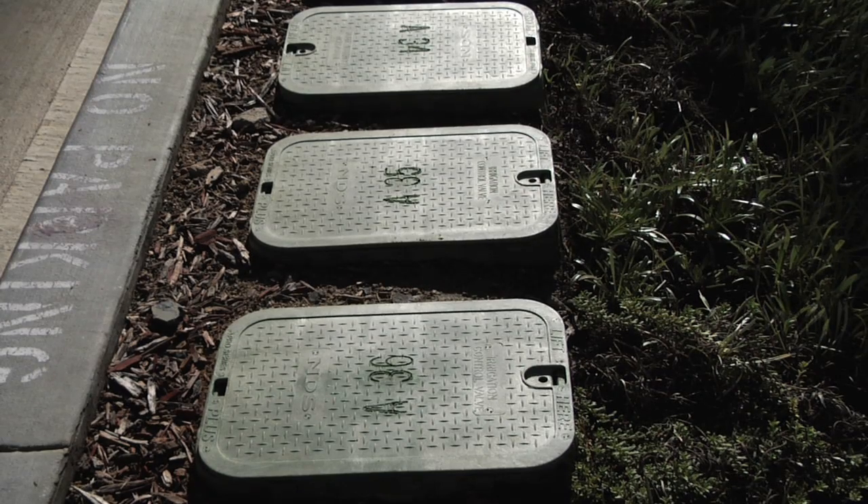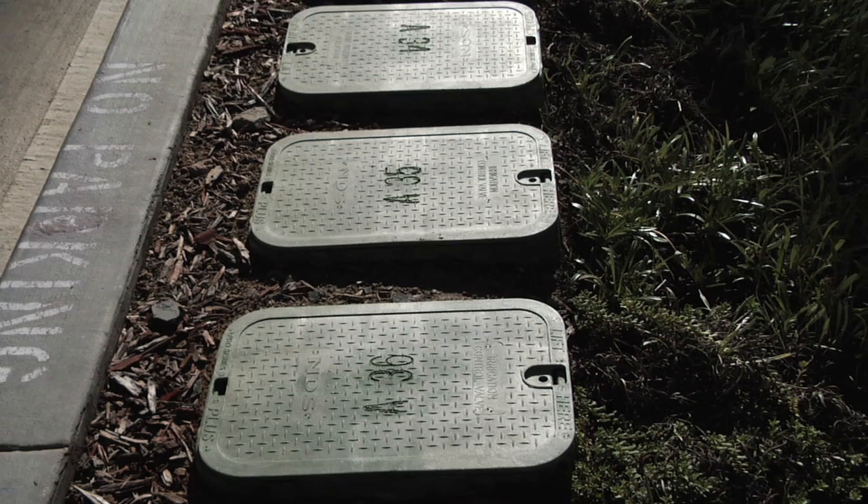Hi, I'm Mike from Hunter Technical Support Department. In this segment we'll be reviewing basic valve operations. If you're trying to locate the valves in your yard, here we have a typical installation with four or five valve boxes.